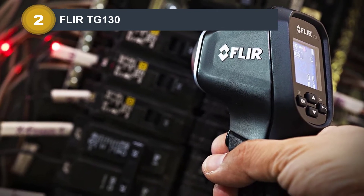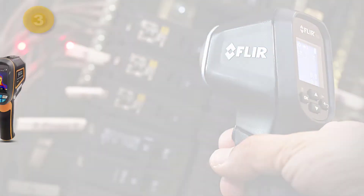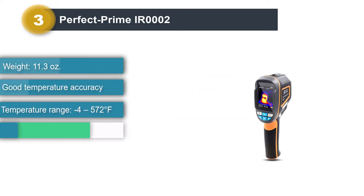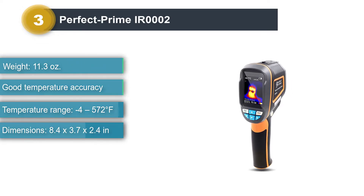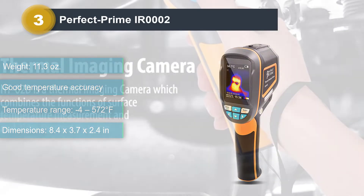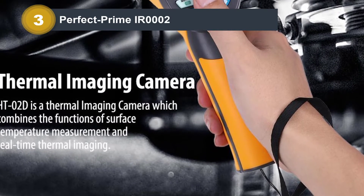Number three: Perfect Prime IR0002. The Perfect Prime IR0002 is a good entry-level thermal camera. It will be most useful to professionals and homeowners who value simplicity and use their thermal camera for spot checks. Its 60 by 60 sensor is adequate for detecting heat emissions, faulty wires, and built-up humidity.